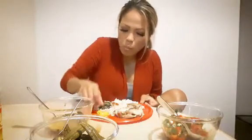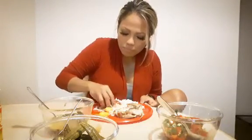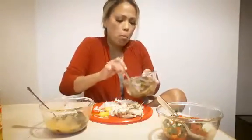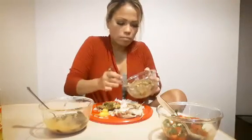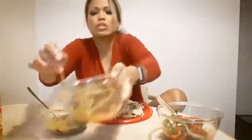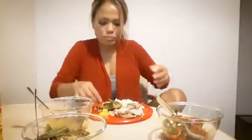Sorry, when I eat spicy stuff my nose gets runny. It's so good — it's a little bit.